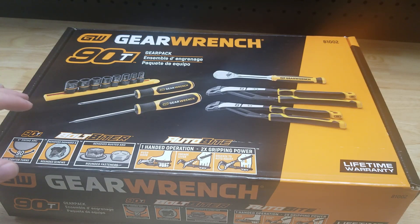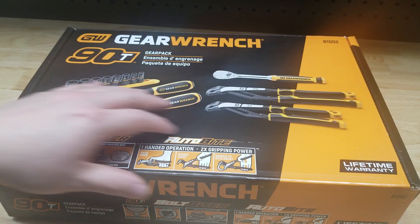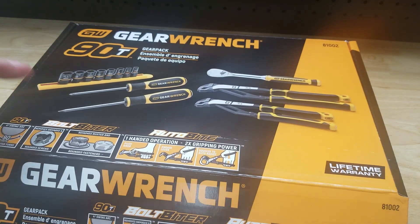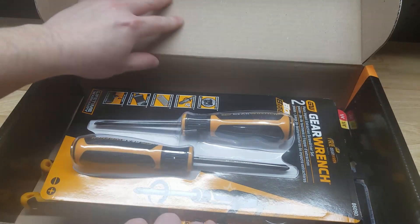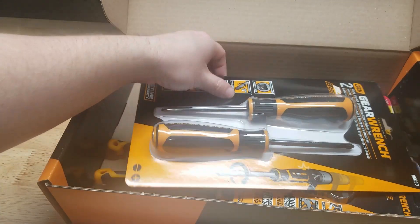Hey guys, for this video we're going to do a little unboxing and talk about the different pieces in this GearWrench gear box. This would make a perfect gift for anyone working on cars out in the garage. This is model 81002. It comes in the box just like this and all the pieces come in their regular retail packaging — they're all in this box, organized with some cardboard that I already took out.